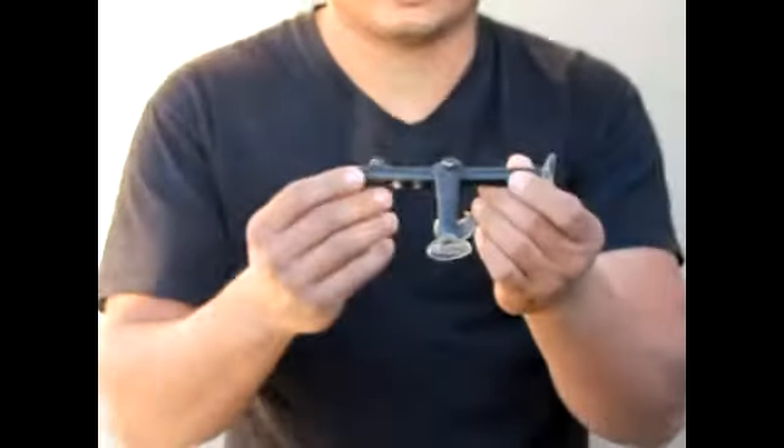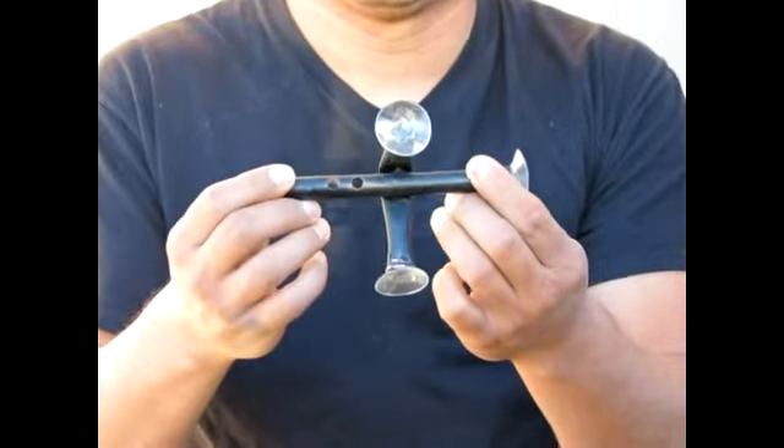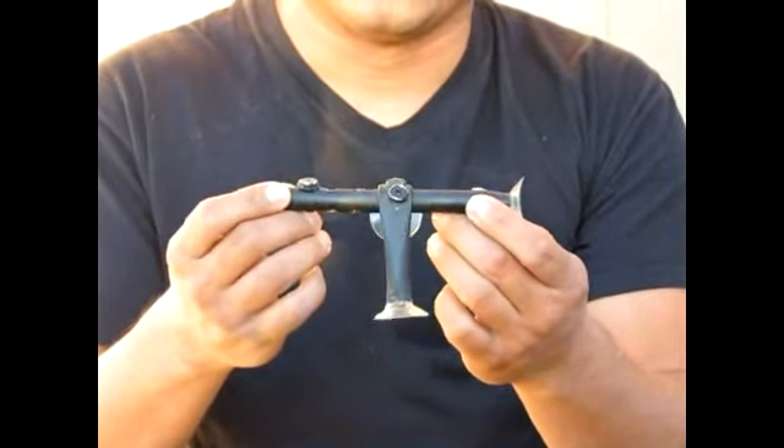Alright, so far you guys have seen the basic way I've put this thing together. We're going to skip ahead a little bit because I've actually gone ahead and assembled it and used it to make that underwater video that you guys have seen already. So I'm going to show you the finished product. I went ahead and painted it all black just to keep the copper from turning green.